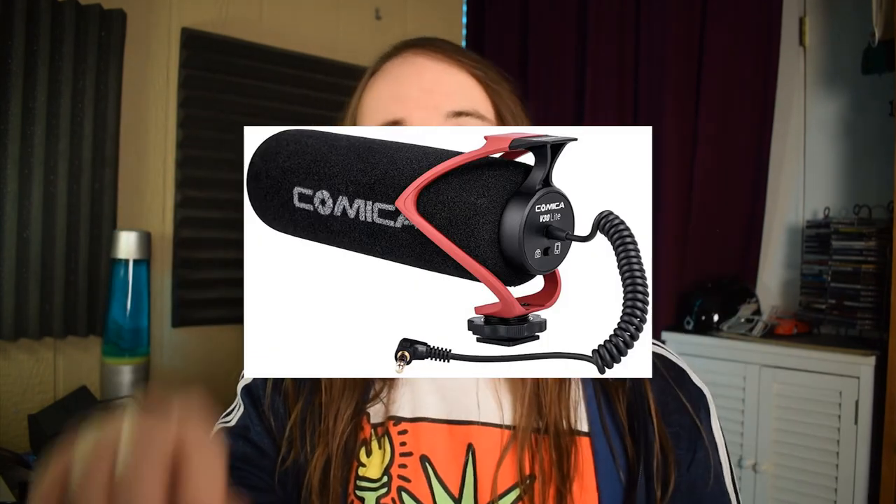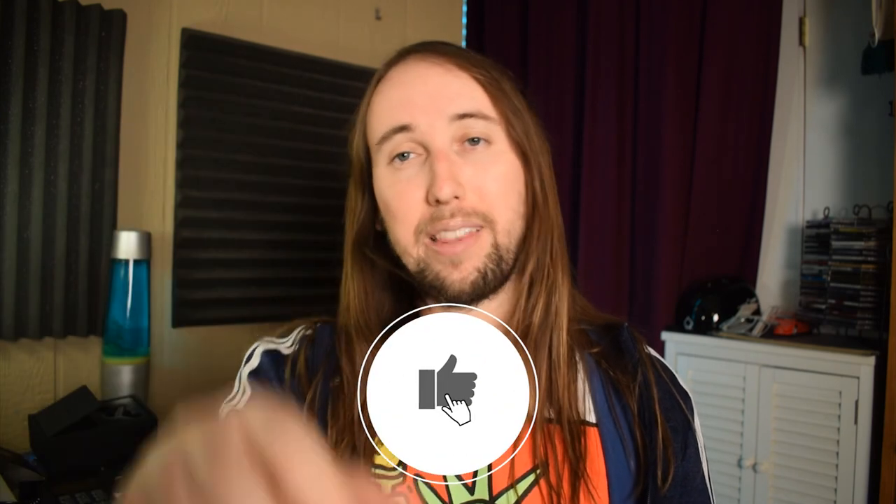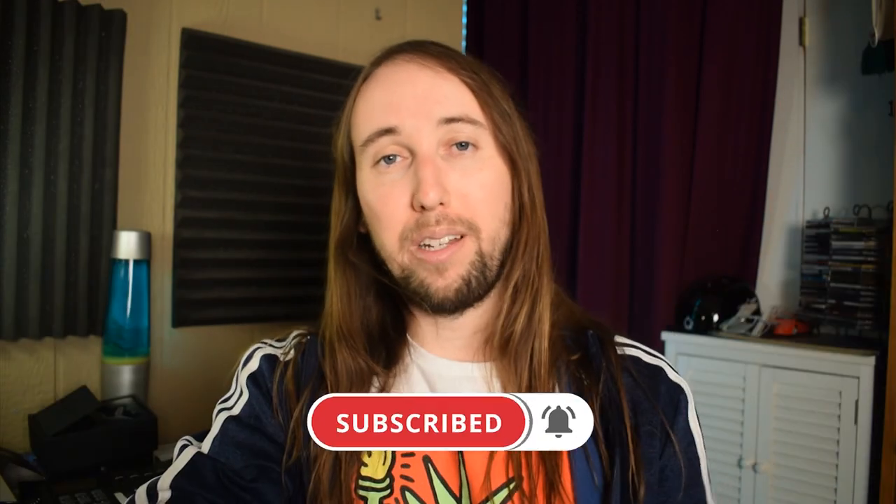I'll have the link to this microphone down in the description, along with links to the Rode Video Mic Go and the Comica shotgun microphone. If you're on Instagram, give me a follow — my handle is @yt_tobias. If this video helped you out, I'd really appreciate a like, and if you'd like to see more videos in the future, make sure you hit that subscribe button and the bell notifications button. I'll talk to you guys in my next video — peace.